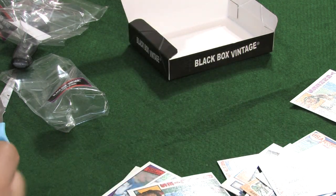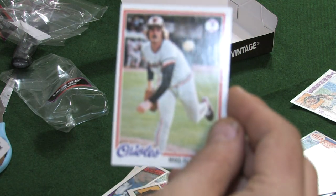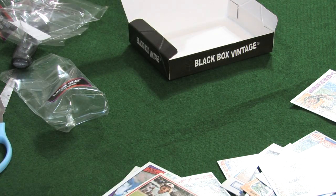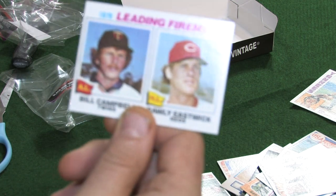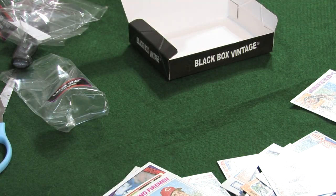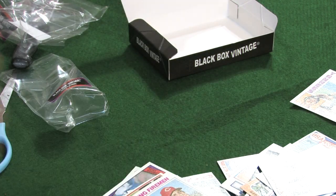'78 Topps — Mike Flanagan. League Leaders of 1976 — leading fireman: Bill Campbell and Rawly Eastwick. '88 Topps — nice card, little off-center, but Joe Montana, very nice card.